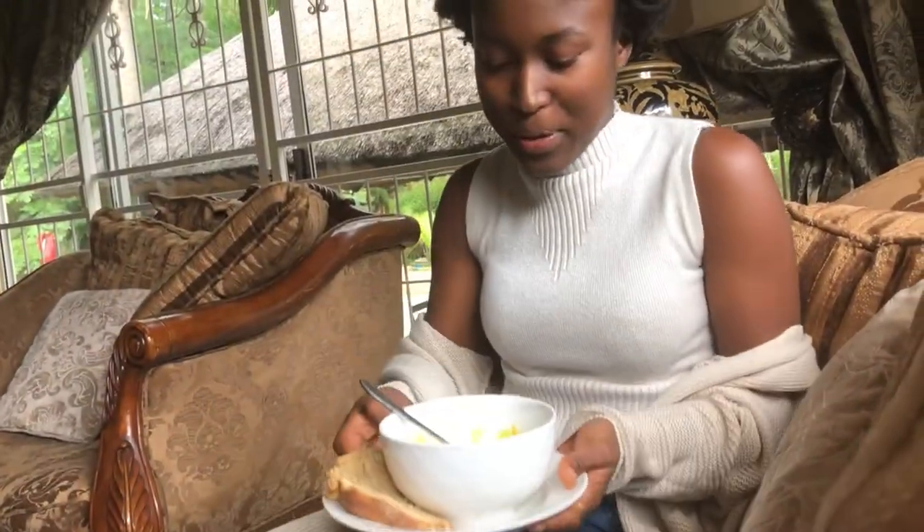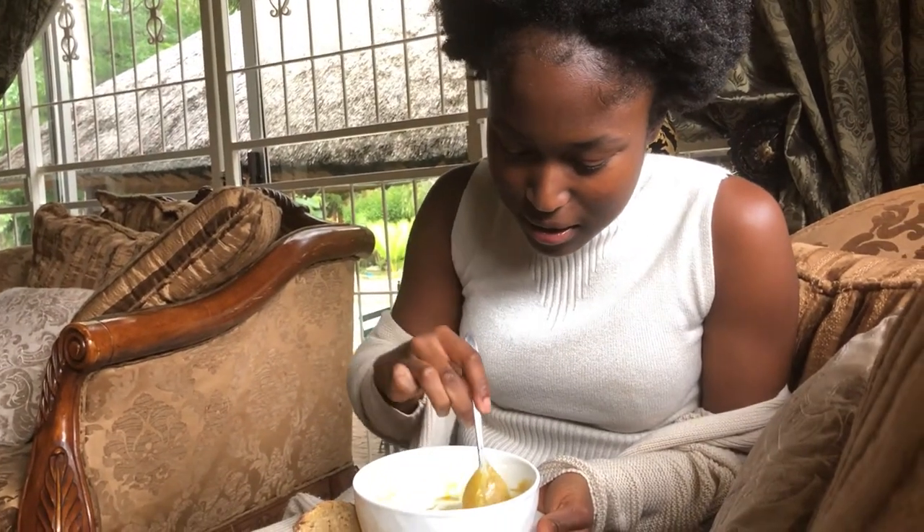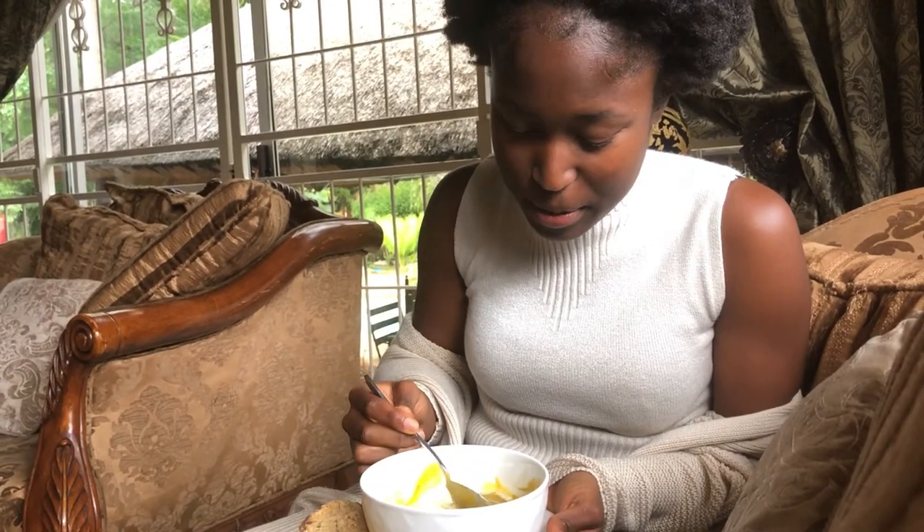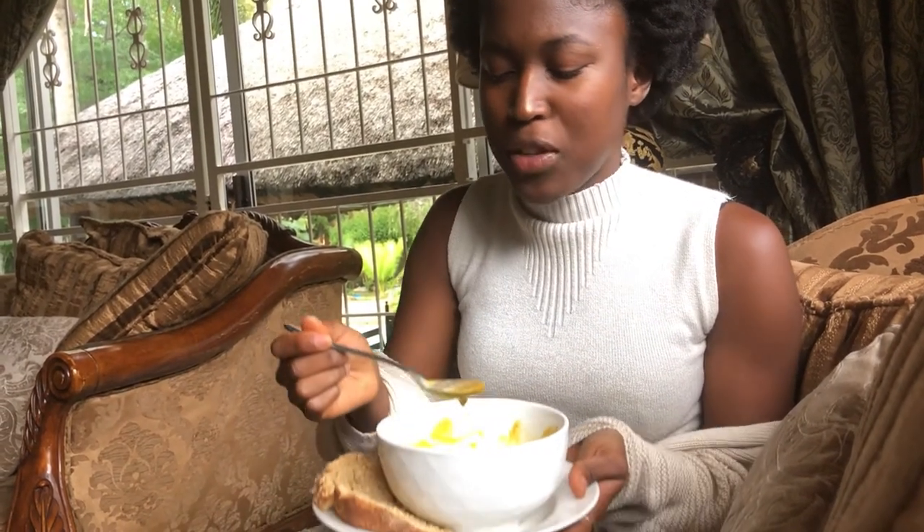You can see the coconut cream is melting in. I'm going to give it a taste test — it's spicy, I chose the spicy version — and the coconut cream helps to cut down that spiciness and also complements the sweet pumpkin.